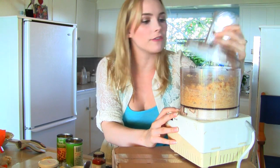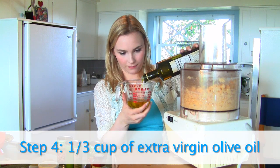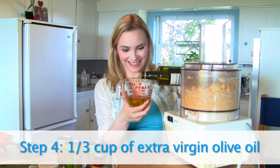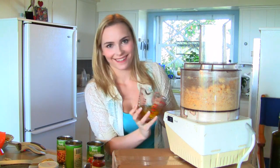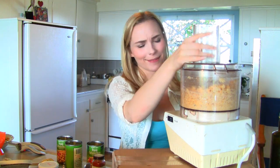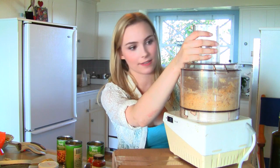Now, you won't be able to get it to a very fine texture yet because you need to add some olive oil, which we're going to do right now. A little over a third — that's okay, no one's counting. I like to add the olive oil as it's grinding and mixing so that I can see how the consistency is going.